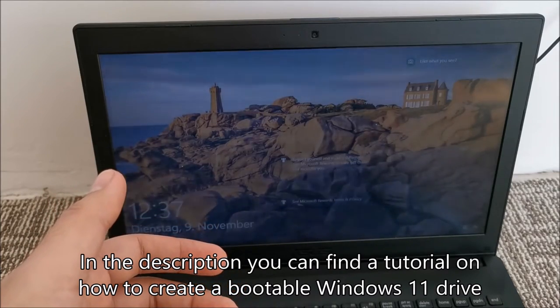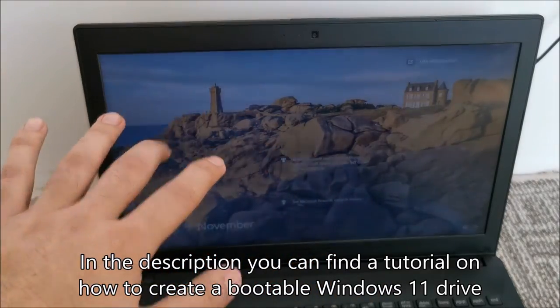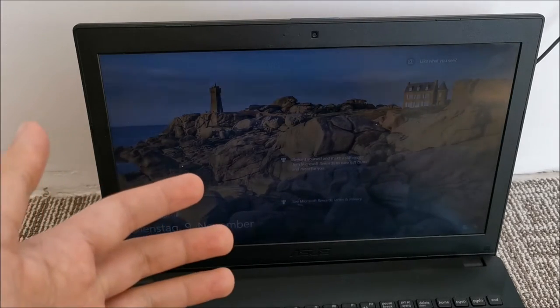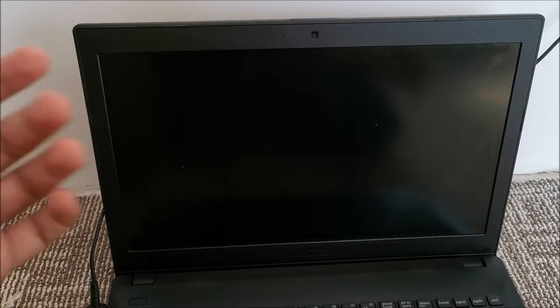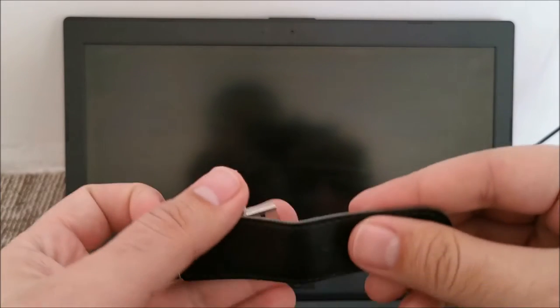To do that I'll create a Windows 11 bootable drive, boot from it, and wipe everything on the laptop and install only Windows 11 from scratch. That will also bypass TPM 2.0 — if this laptop doesn't have it, it won't matter, because otherwise it won't allow an in-place upgrade to Windows 11 anyway. Excuse the construction noise all around.